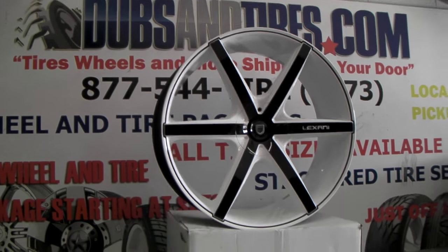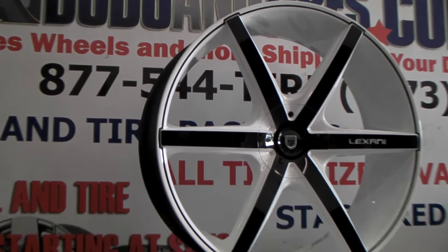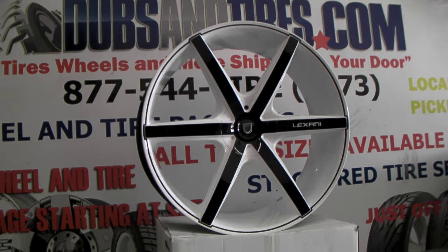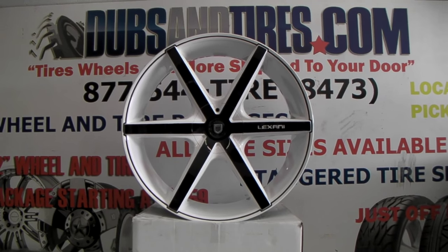They come in black, they come in black and machined, and they come in a couple of different colors. But obviously we just took this one, recreated it, and made it our own custom creation. It's a great looking wheel. You can find these online at DubsandTires.com, and you can visit us for some of the best prices you'll find on Lexani wheels anywhere in the country.